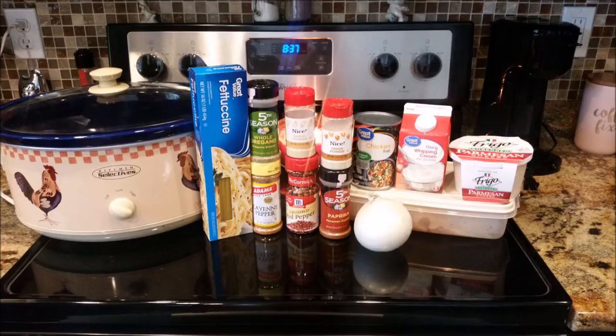Actually I used half of a white onion — you don't need that much. Then two cups of heavy cream and three-fourths cup of all-natural shredded Parmesan. And those are the ingredients you're going to need. Enough talking — let's get into the recipe.